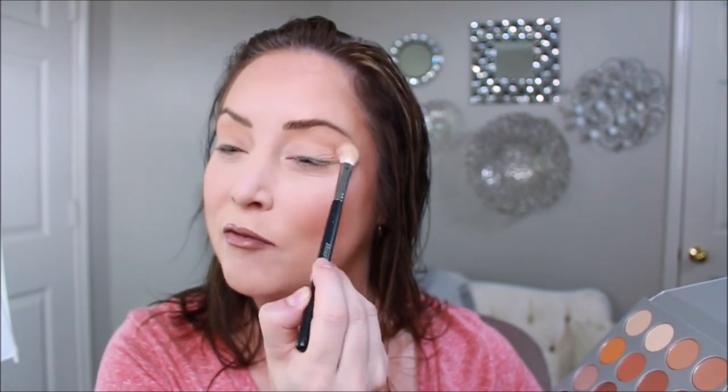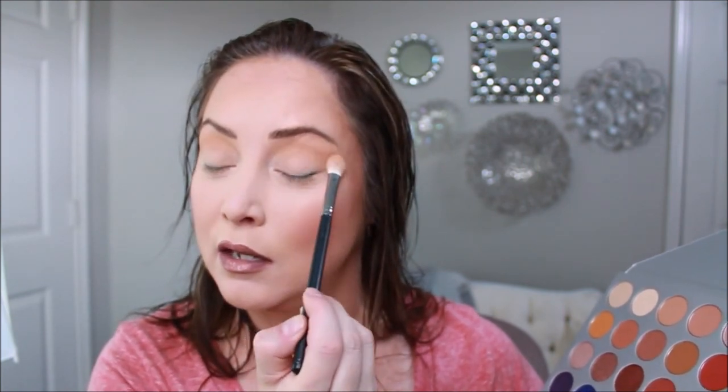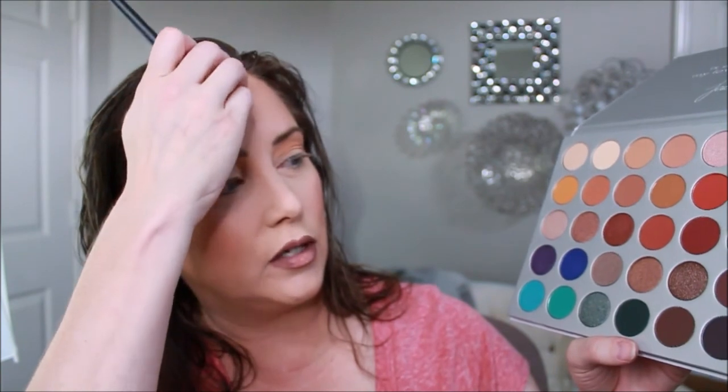So we're going with the third one from the top to start us out — whichever one that is — it's beautiful. I'm going to take it almost to the eyebrow, so I might have two transition shades. I'm going to pick up a second one and go above the crease line, kind of darkening it. I'm using a really light hand since these are pigmented, and they're blending very well.